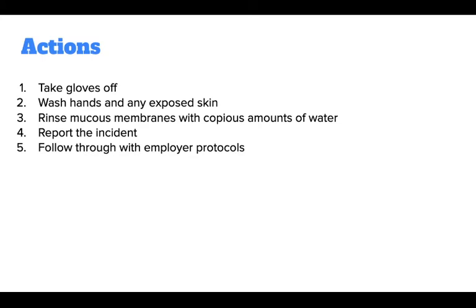Immediate action is essential for direct exposure to mucous membranes. You should take gloves off, wash hands and any exposed skin, and rinse mucous membranes with copious amounts of water. Report the incident and follow through with employer protocols.